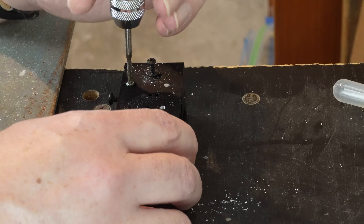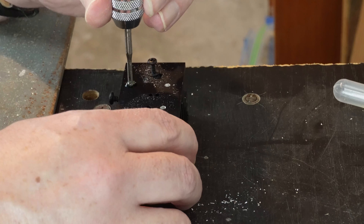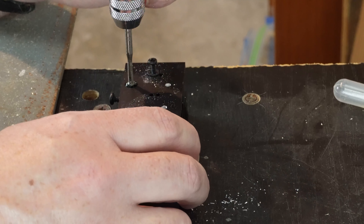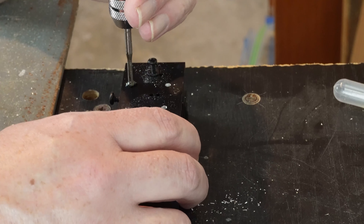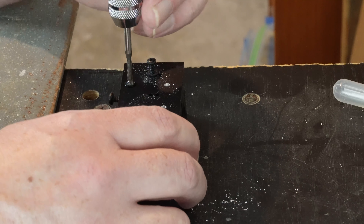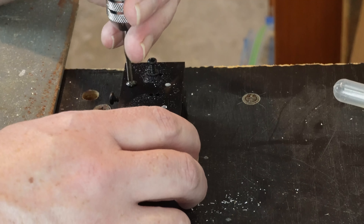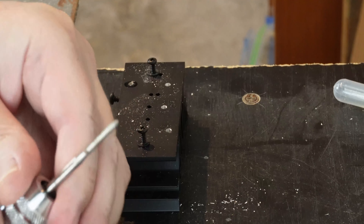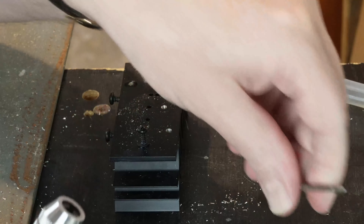I can feel from the resistance that it has started. Because this is going to be a blind hole I don't want to go much further than I have to — if I contact the bottom of the hole it'll just strip the threads out and the hole will be useless. I've only gone far enough to get it started, and now I'll change to the other tap.